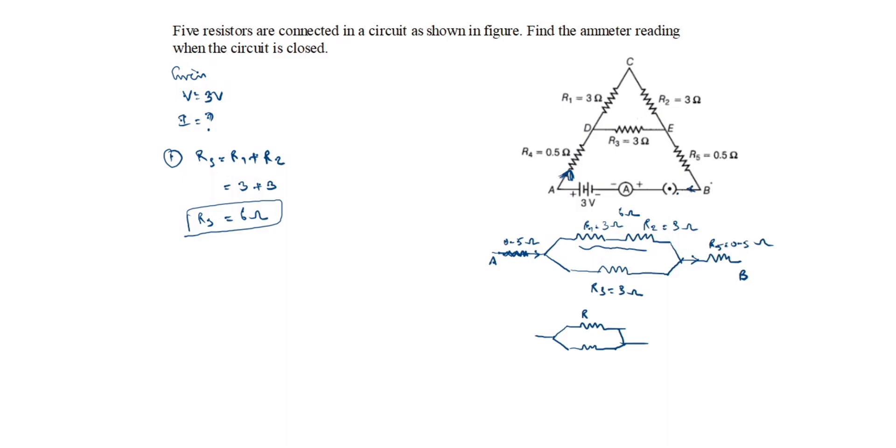Now we redraw the circuit: Rs = 6 ohms, R3 = 3 ohms, R5 = 0.5 ohms at point B, and R4 = 0.5 ohms at point A. Now you can see that Rs and R3 are in parallel.